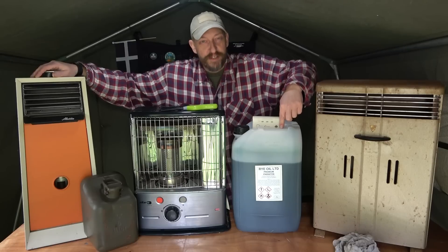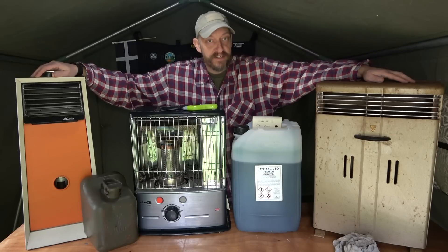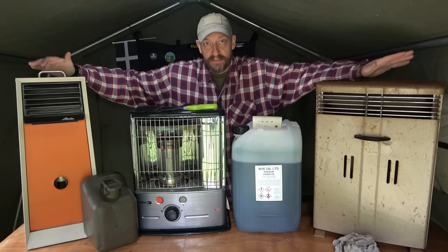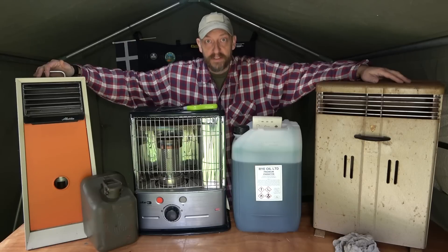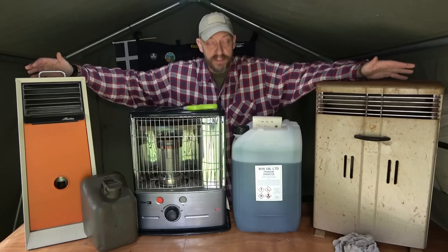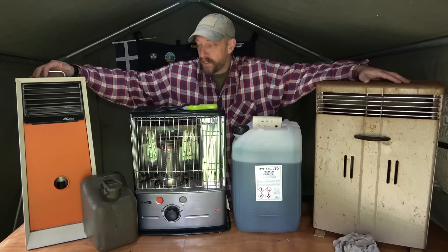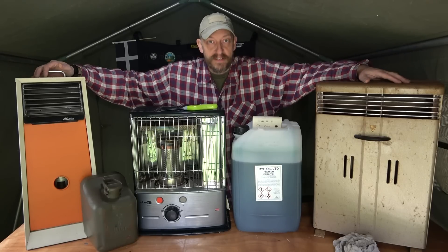Paraffin/kerosene stores indefinitely - you heard it here first, it stores pretty much forever. That gives it a heads up way above loads of other fuels like petrol and diesel. This is off-grid power solutions - so if you've got no mains gas, no electricity, you haven't got a wood burner, these will absolutely do and I can't recommend these highly enough.